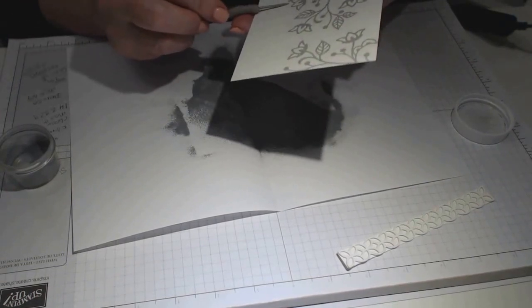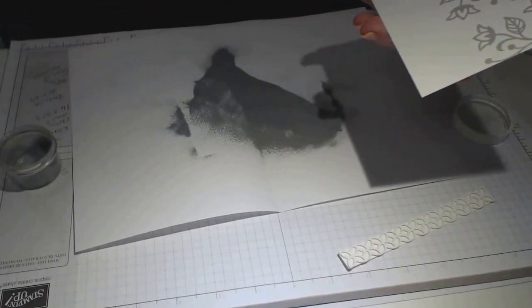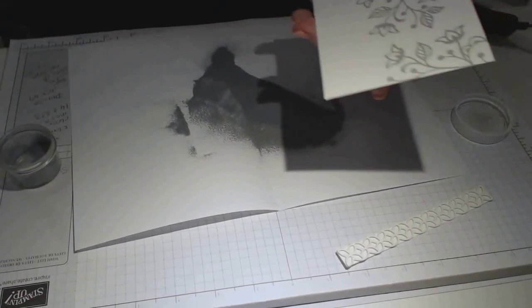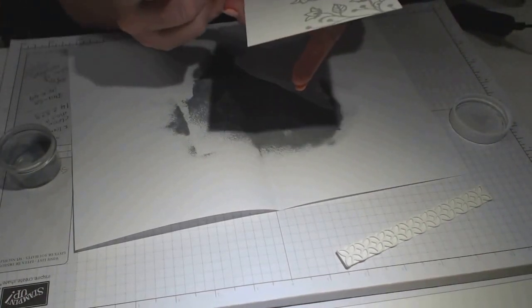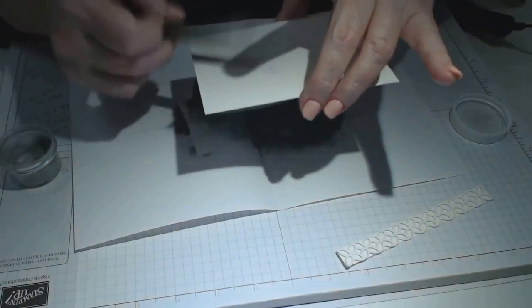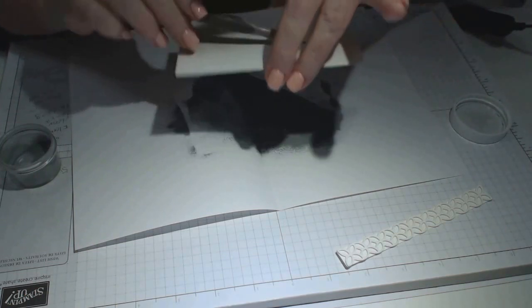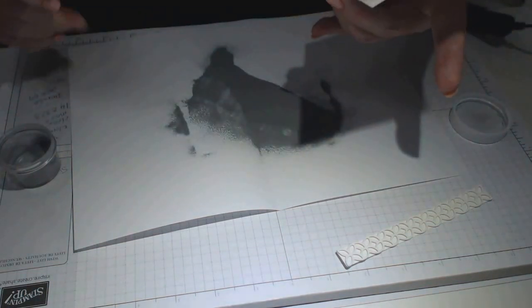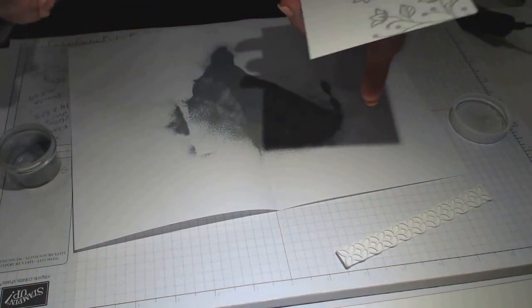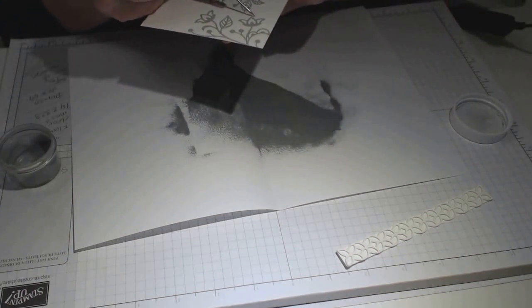I tend to wear magnifying glasses when I'm doing fine work because I'm a bit fussy. That looks pretty good — it's grabbed really well, it's got a lot of embossing powder on the image which is what you want. With my stylus and brush I'm just making sure it's all grabbed nicely, because I now want to do the wording — the sentiment — just on the bottom, and then I will emboss it.